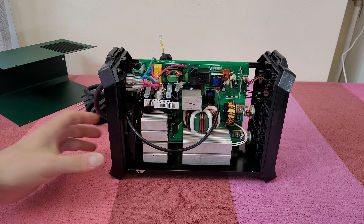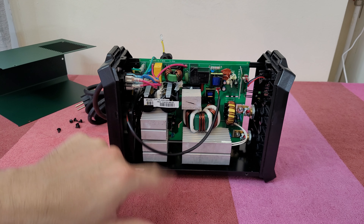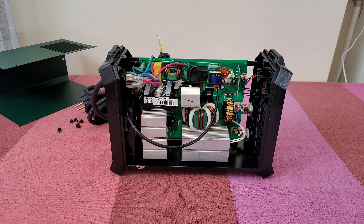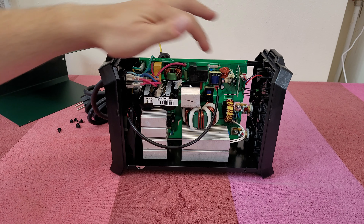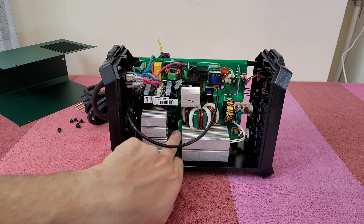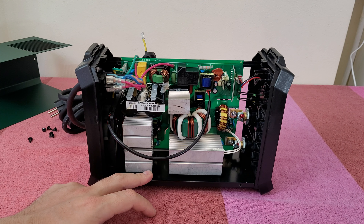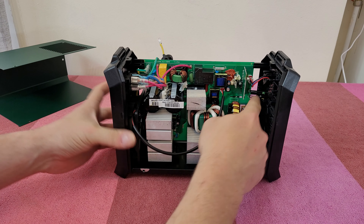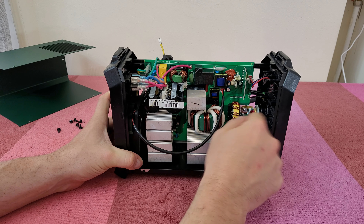We've got three inductors — the large, medium, and the smaller one. Of course we've got some small resistors inside, some small capacitors, and sensors to measure the temperature all the time. Some diodes — you can see them here on the front inside. These diodes are small parts of this whole construction. And here we've got two LEDs.